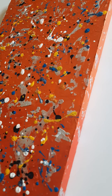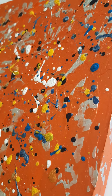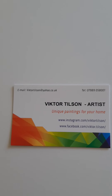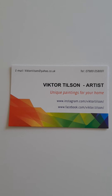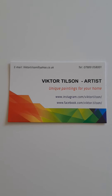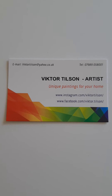The sides of it are painted as well — I usually always paint around the sides. There we go, so you get a good look at that. All the stuff I do goes on social media — Instagram and Facebook. My username is Victor Tilson, Victor with a K. Details are there and you can always email me at victortilson@yahoo.co.uk.